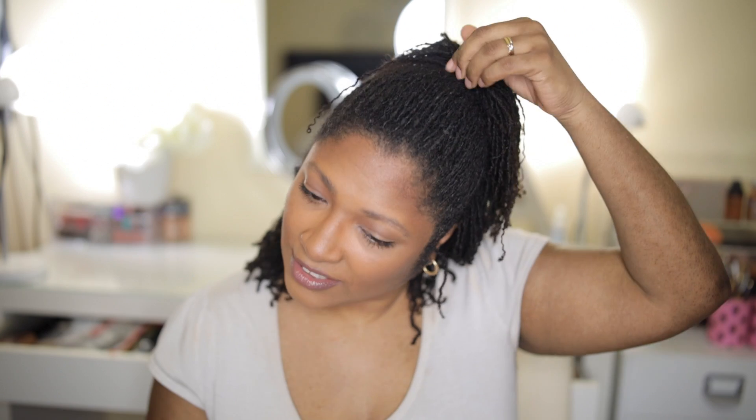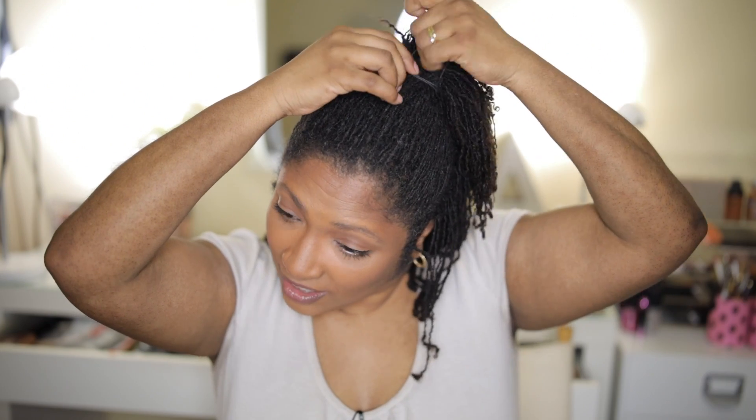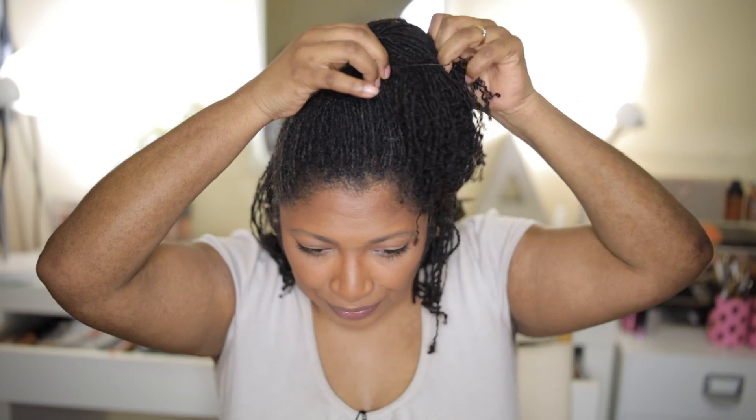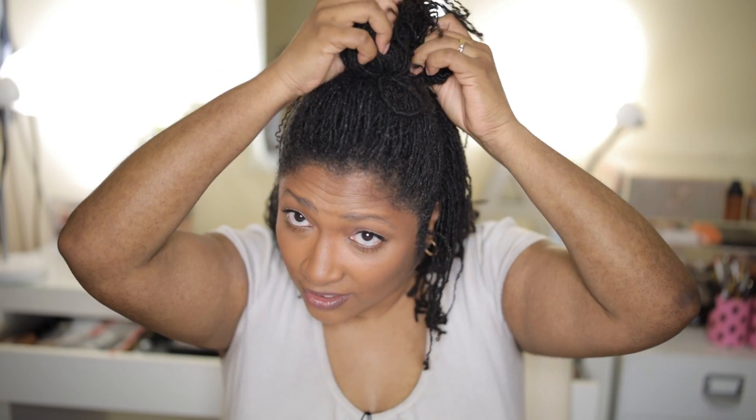Hi guys, welcome back to my channel. Today I'm going to be doing my braiding and banding routine. I'm going to be washing my hair in a few minutes, so without further ado let's do it. Let's remove this half ponytail. So what should we talk about while I'm doing this?